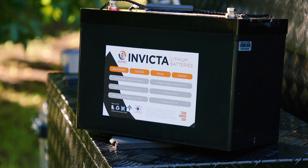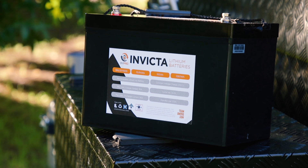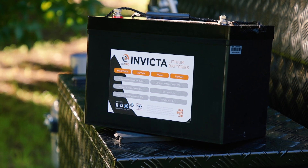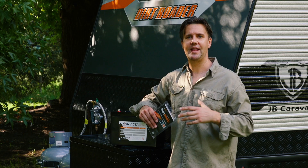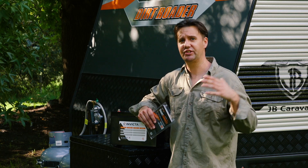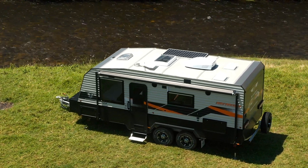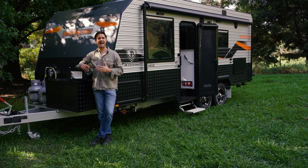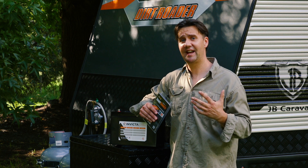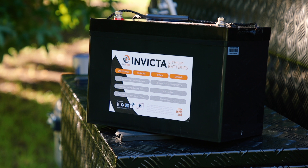Another reason you might want to consider going lithium is just the longevity factor. A standard lead acid battery might last three, five, maybe six years if you're lucky. Lithium batteries are just known to have a much longer useful life. And then of course you've got to recover your batteries — you've got your solar panels, your power running into your battery through the charger. A lithium battery is just going to charge up a lot faster than your standard AGM battery, and that is just a fact. So in this day and age, unless your budget is quite low to begin with, there really is no reason not to go lithium.